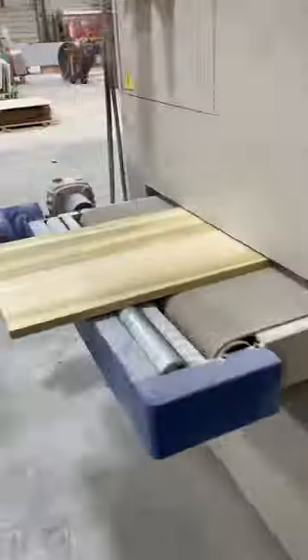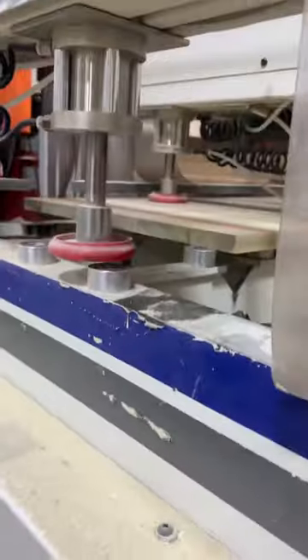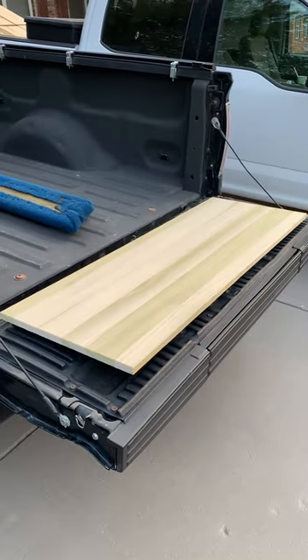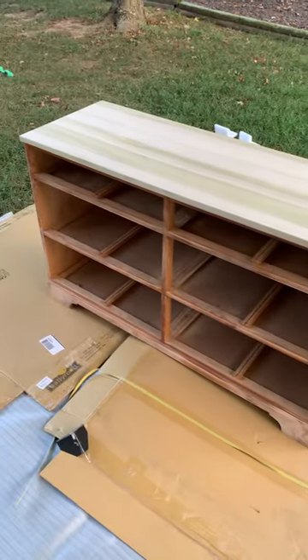I glued it up, ran it through the planer, ran it through the sander, then stuck it in this handy dandy machine and cut it off square. There she blows — and I put it back on the dresser.